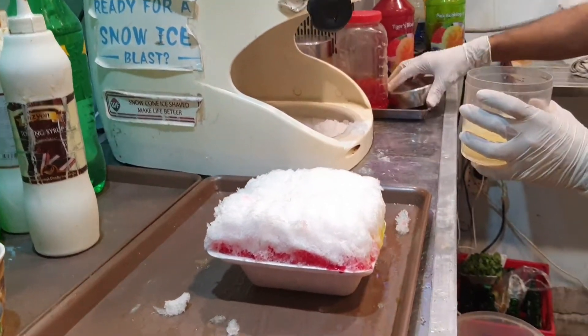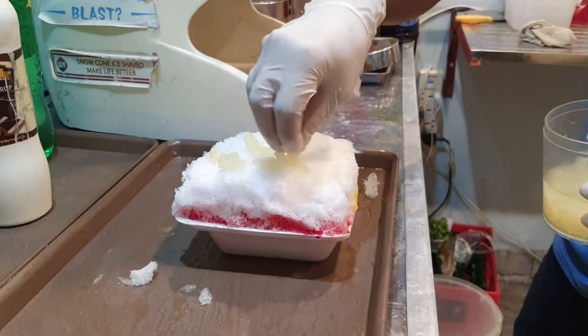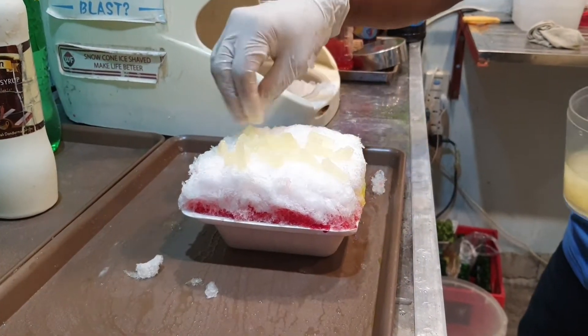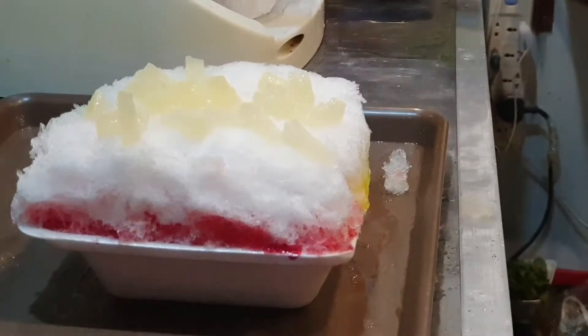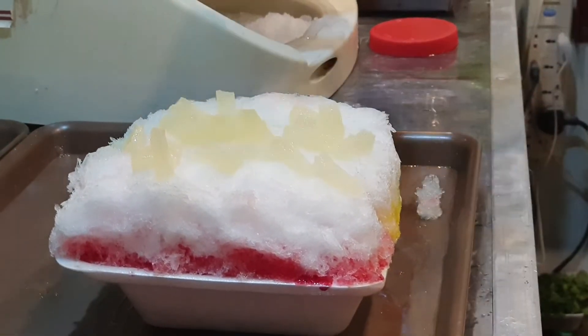No pineapple yet — now let's get into pineapple chunks. This is jelly being added. And now the jellies go in.